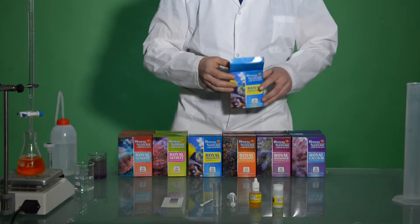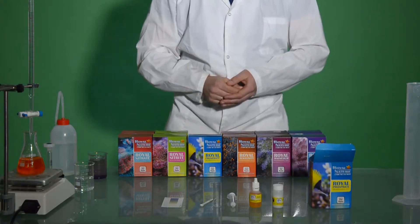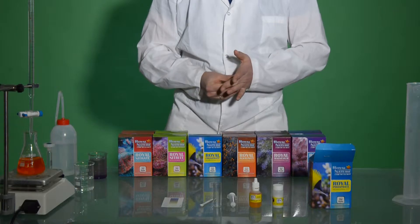And the important part is the color chart, that later on we will find out what are the levels of phosphate in our tank. So let's start with the test,